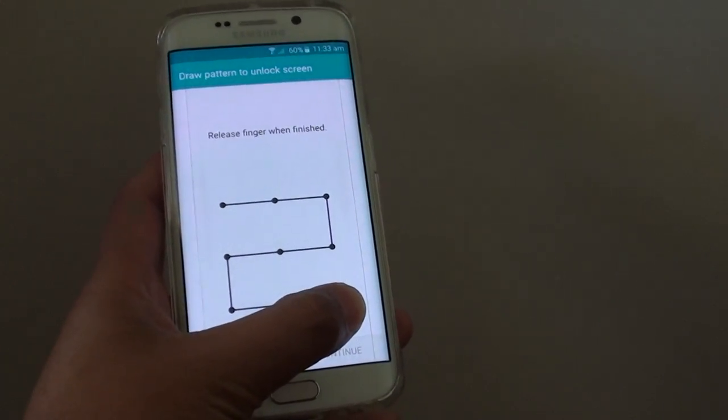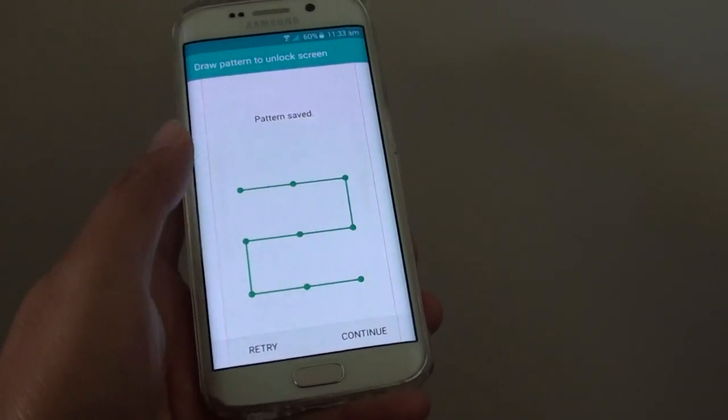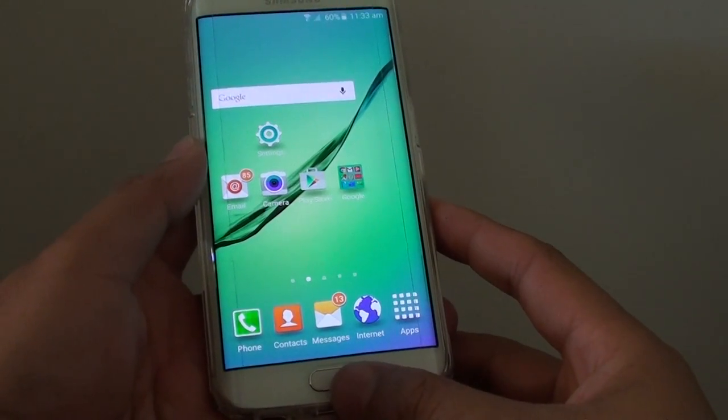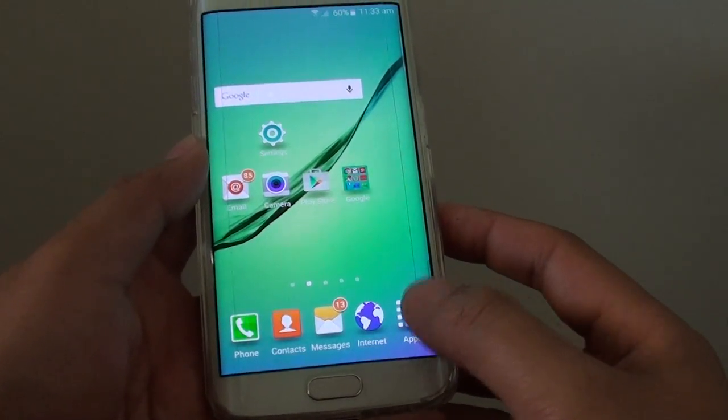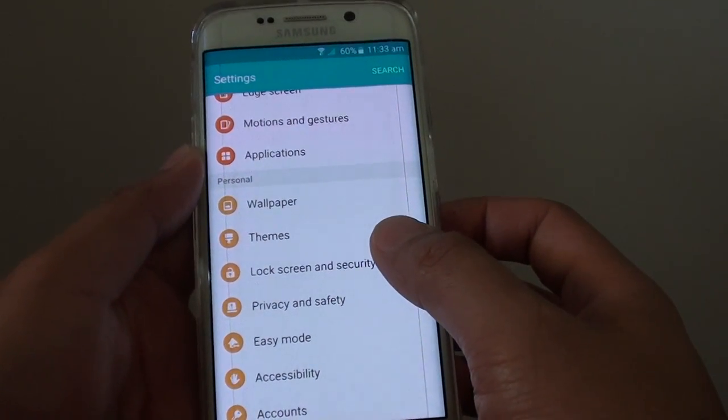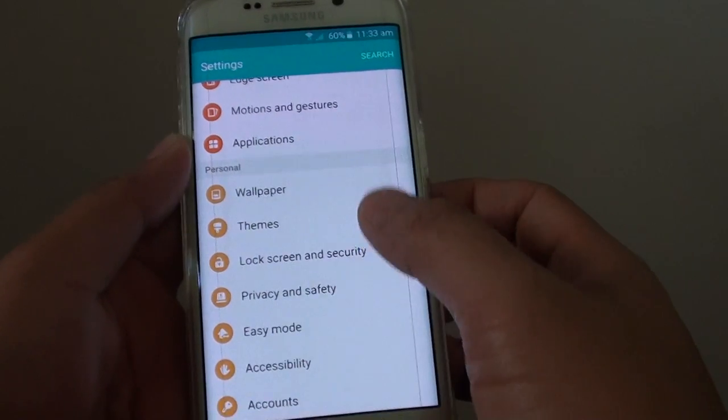How to set a pattern lock on a lock screen on a Samsung Galaxy S6 Edge. First, press the home key to go back to the home screen. Then tap on Apps, tap on Settings, and in Settings tap on Lock Screen and Security under the Personal section.